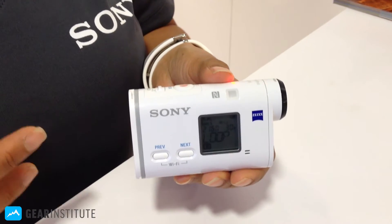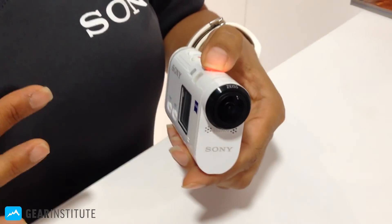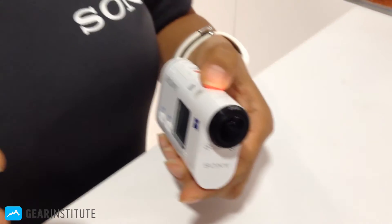GPS is also built in, so you can track your speed and telemetry. It has an all-glass Carl's lens for amazing video to capture all of your adventures. Super quick, super easy. If you want some more information, go check us out on Sony.com.